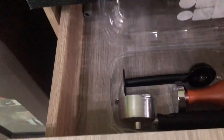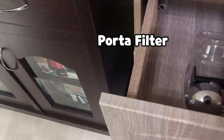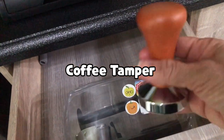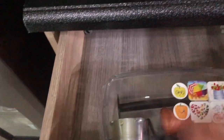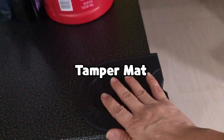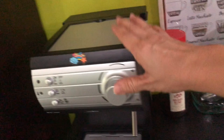Now the second drawer — this is where I place my coffee accessories: my portafilter, my tamper which is quite heavy, my spoon tamper, and my tamper mat which I bought online. And this is my coffee maker.